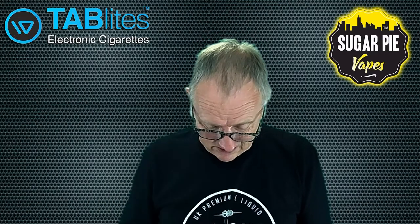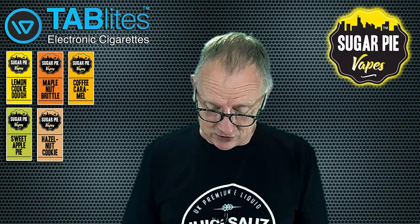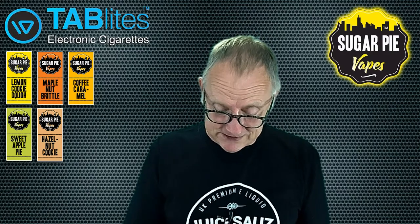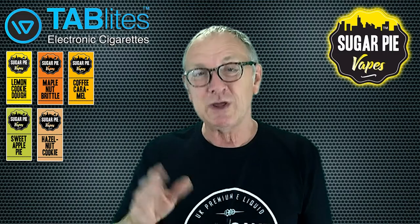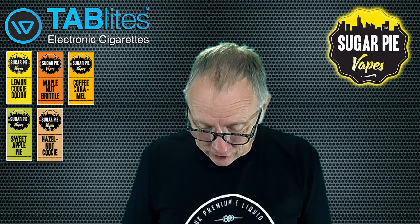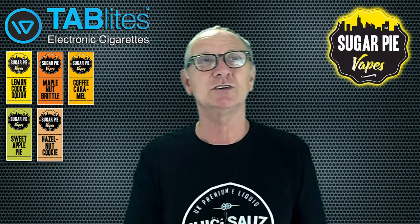I'll stick my glasses on just so I can tell you what flavors they come in: Lemon Cookie Dough, Sweet Apple Pie, Maple Nut Brittle, Hazelnut Cookie, and Coffee Caramel. I looked at them all when I received them and thought - I've overdone lemon, Sweet Apple Pie I've tried so many of them, Hazelnut Cookie I don't know if it's going to be for me. Then I saw Coffee Caramel - I like coffee, so I thought shall I do that one.